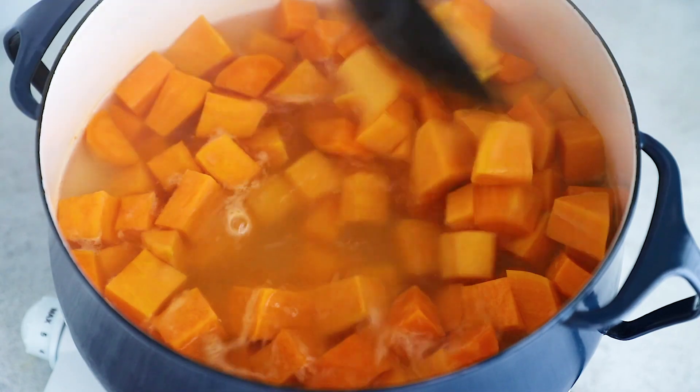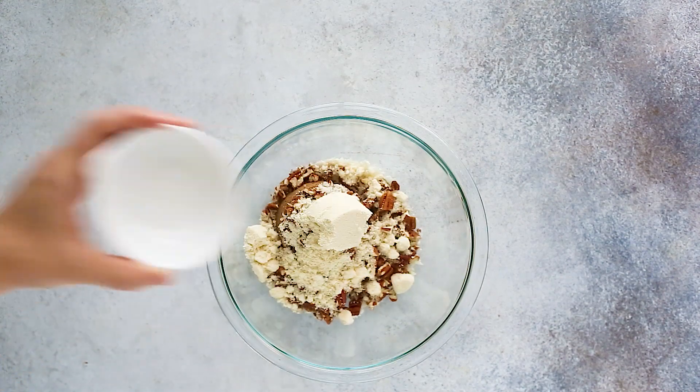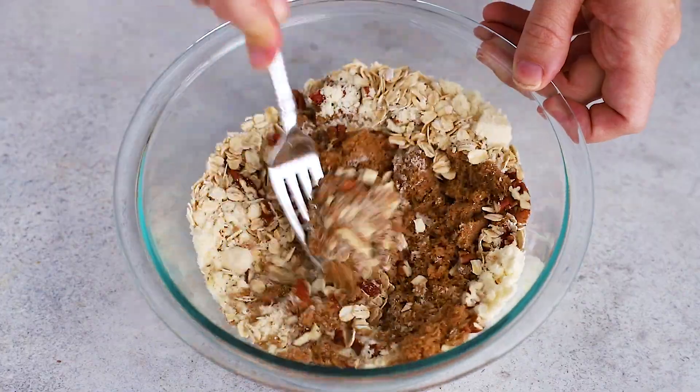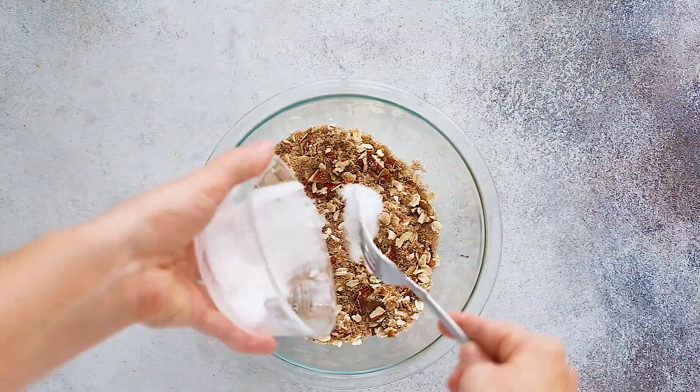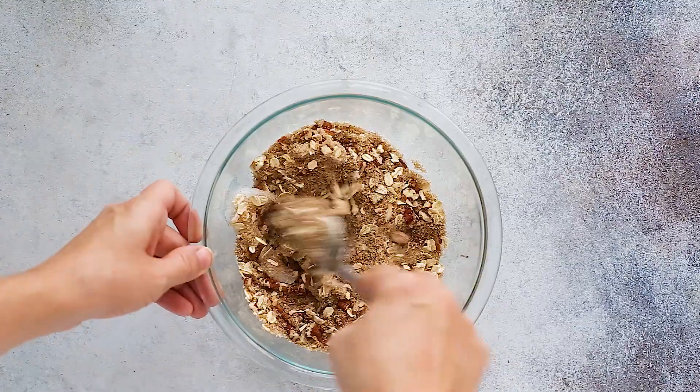Then you'll drain them well and let them cool. Next, get a mixing bowl and add your topping ingredients: brown sugar, chopped pecans, rolled oats, oat flour or almond flour, and coconut oil that hasn't been melted. You'll fork that together until the mixture is sandy with pea-sized chunks of the oil, then set it aside.